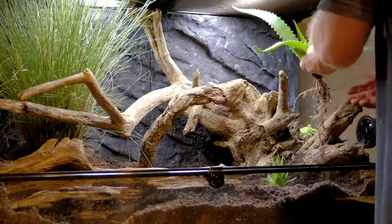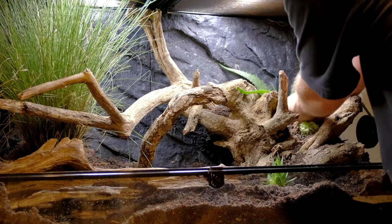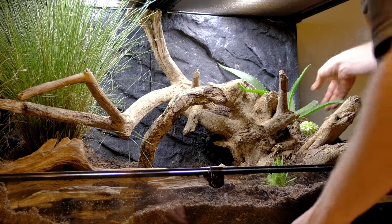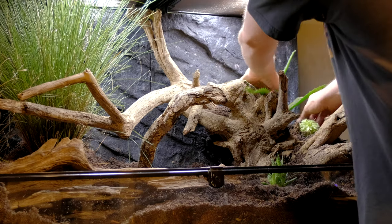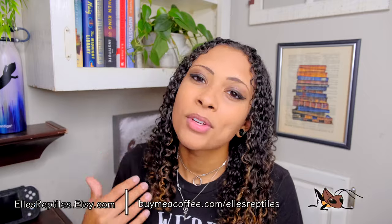The last food enrichment idea is plants. If you do a bioactive or naturalistic setup, make sure to use bearded-dragon-safe plants because your dragon is probably going to eat them — things like aloe vera are great for this. It's a new food they probably don't get fed very often and it encourages them to make their own decision to go eat it. Even if you do a simplistic setup, you can put potted safe plants into the tank — that sparks their curiosity, makes them get up off their basking spot, go check the plant out, and possibly eat it.